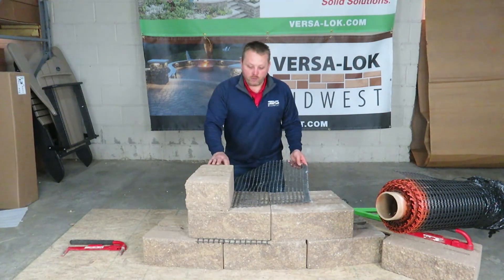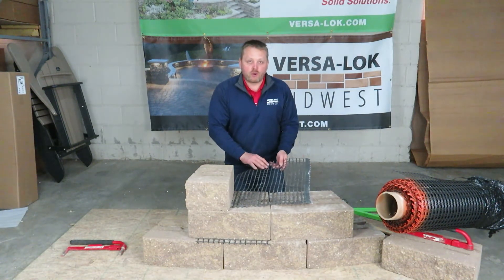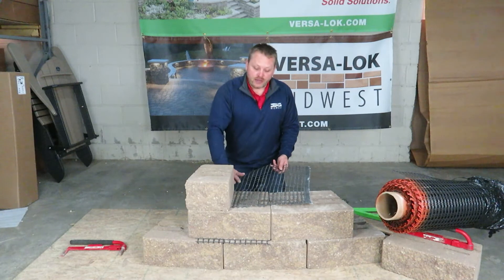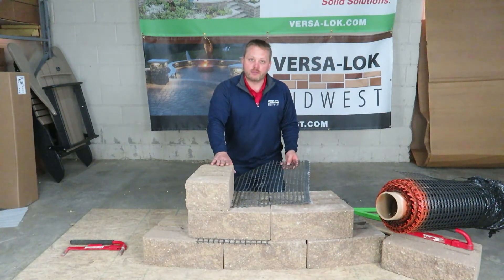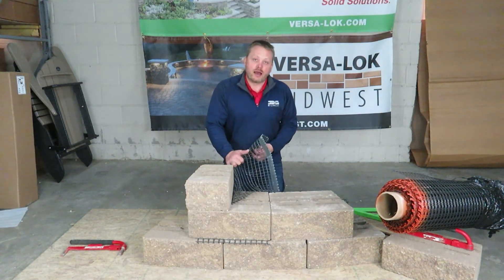Once you've laid down this grid, you're going to want to put soil on top of it and not run any heavy equipment until you have six inches or one more course of our standard unit. Once you have six inches of compacted soil, then you can start to have heavy equipment go over it. Until then, you're in danger of ripping the grid out.